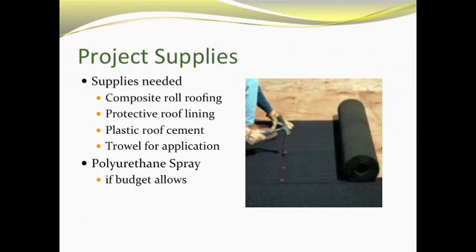The supplies needed for the composite roll-on project are: the composite roll roofing and protective roof lining, both coming in 100-foot by 36-inch rolls — one roll of each is sufficient for the whole project. We also need plastic roof cement to bind the composite to the roof, and a trowel — a small, flat metal tool — to apply the cement. If the budget allows, polyurethane spray would also be needed.